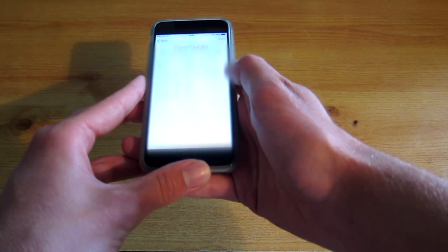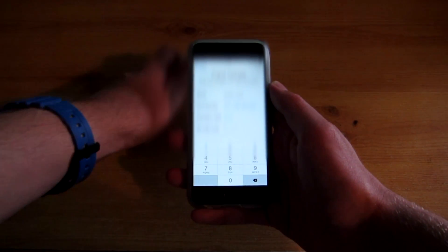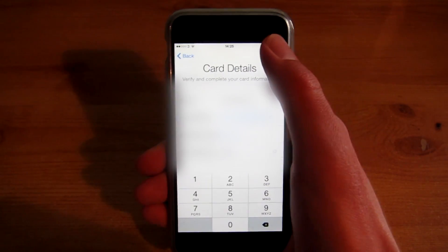It is that simple guys, and here we have my information — and the security code which you find on the back. So once all your information is in you just want to hit next.